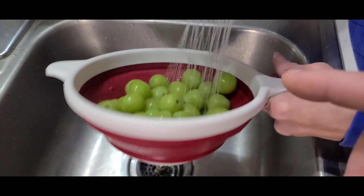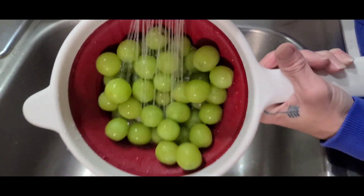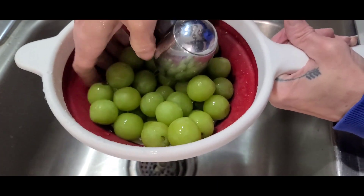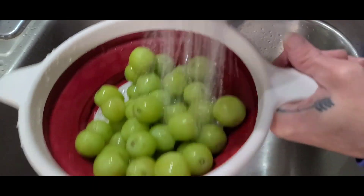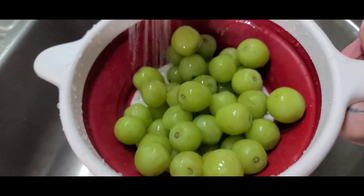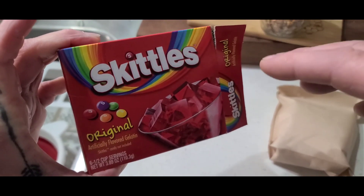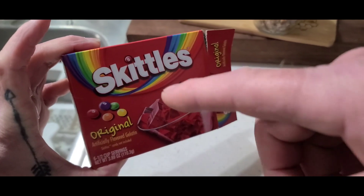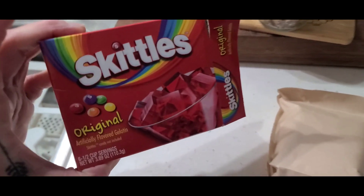So you've got to find some grapes, take them off the stem, and rinse them in cold water. You don't have to try to shake the water off — you want to leave them a little wet. Then pick out a Jell-O that you want to use to coat the grapes with. We're using the original Skittles, because I love Skittles.